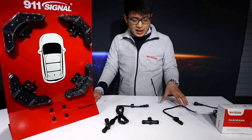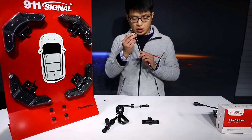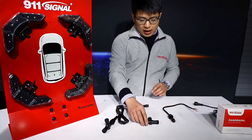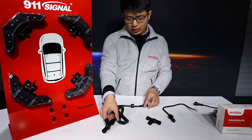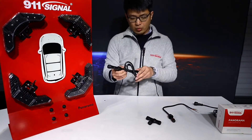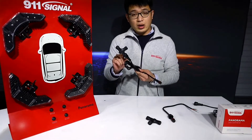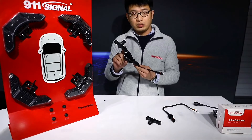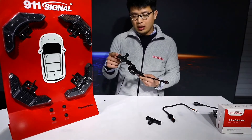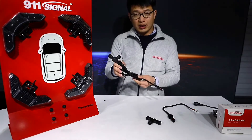In front of me we have one piece of single-end extension cord, one piece of T-joint, and the third one is a double-end extension cord. You can see that on one end it has already been connected to another piece of T-joint. So here we go with another piece of the product.